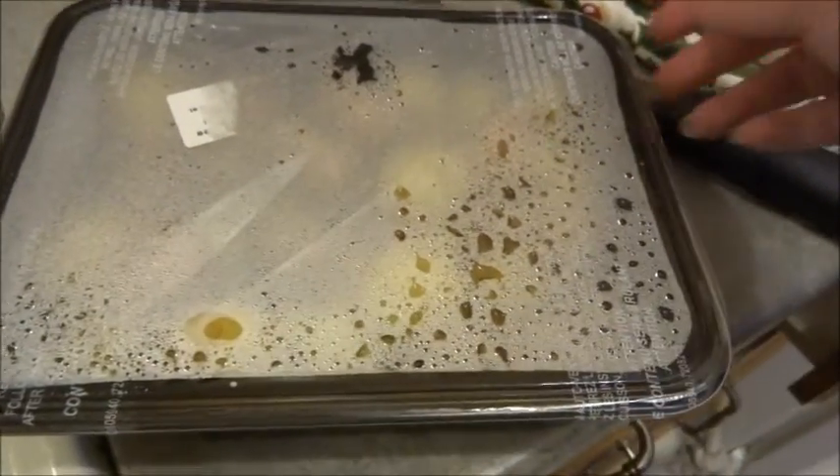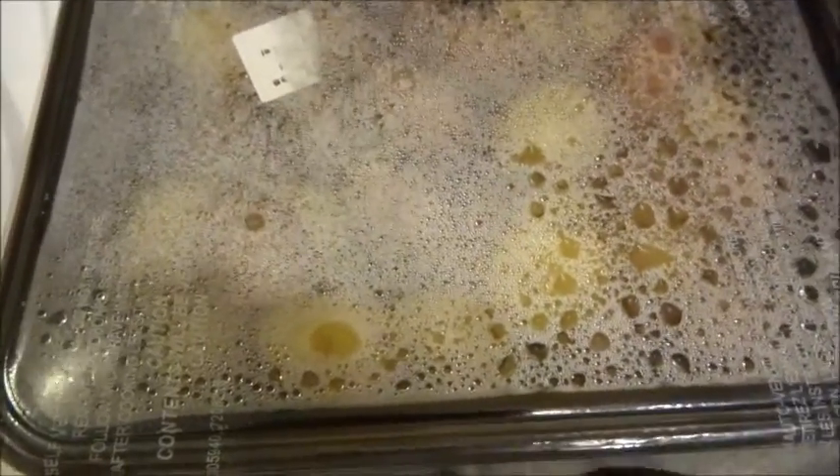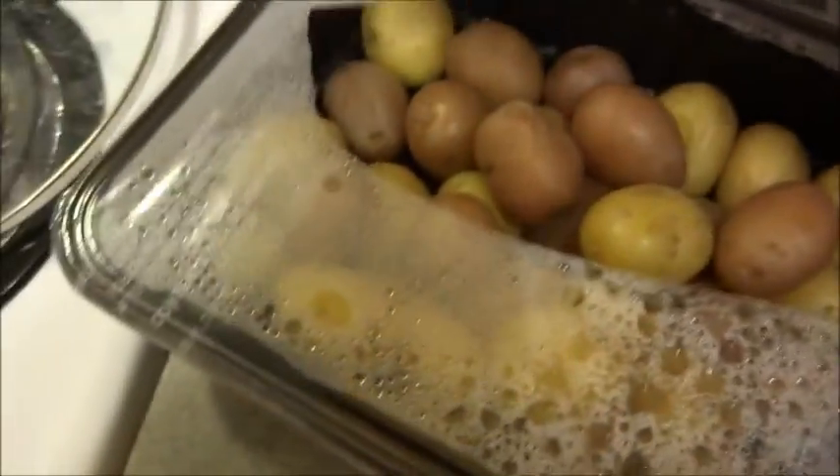So once the potatoes are done for the five minutes, you're going to take them out, and we're going to cut that film off, and once we cut that film off, we're going to mix the seasoning in as well.